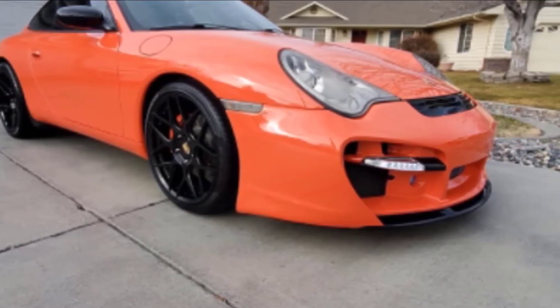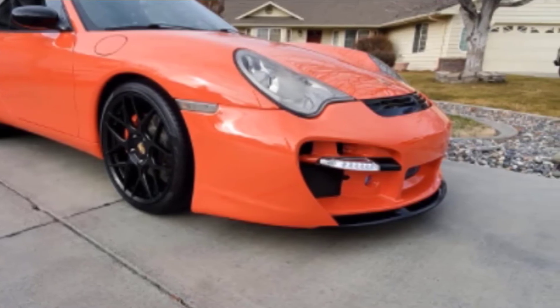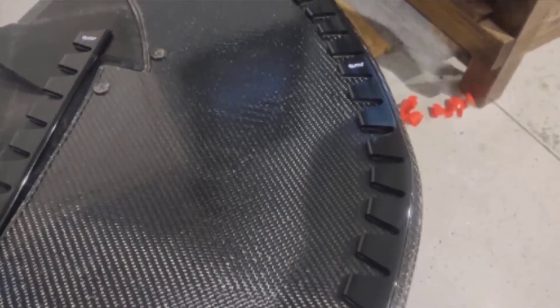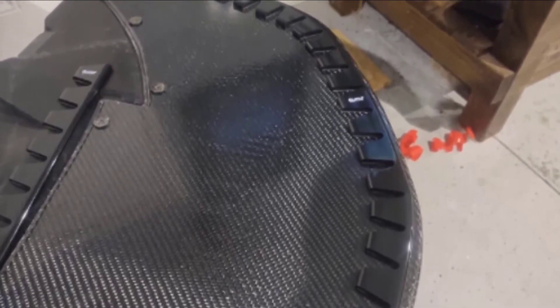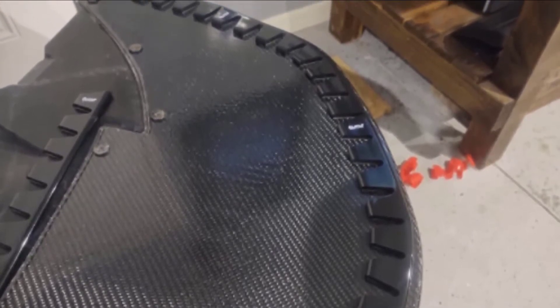carbon fiber spoiler, or splitter from the scrapes and scratches of everyday driving, making it ideal for those with steep driveways or living in speed bump-happy neighborhoods. The Sliplow Scrape Guard also offers protection against cement curbs and potholes, saving your paint job from unsightly gouges and scratches.